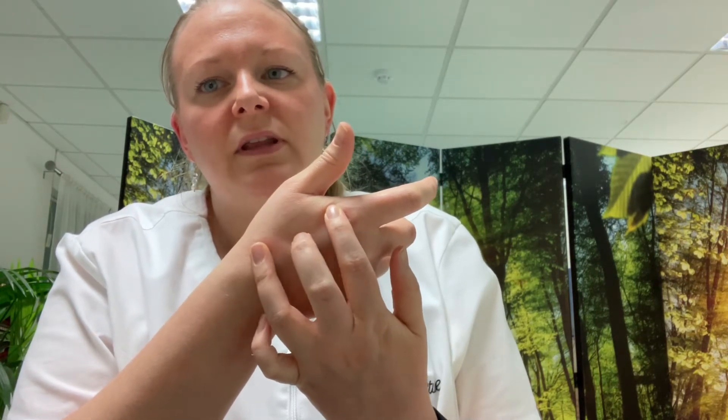In this video I'm going to show you how to find Large Intestine 4. This is on the hand, between your thumb and forefinger. It's on this metacarpal bone here, so you want to find the ends of the metacarpal bones — about there and there — and you want to go between there, and you'll kind of fall into a nice little dip of it.